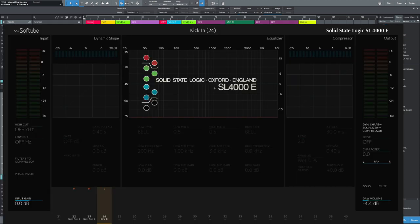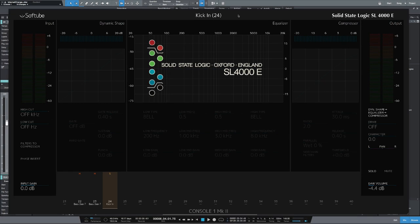It doesn't matter if you're using the same plugins or even the same DAW as me. All of the principles of what I do in these videos will translate to any compressor or any EQ plugin that you have. When I load up Console 1, the first thing that comes up is the emulation of the SSL S4000E series, and that's what I'm going to be using for the kick-in. The first thing I want to do is listen to the kick and start to high-cut and low-cut, just to clean up the bottom and the top frequencies.